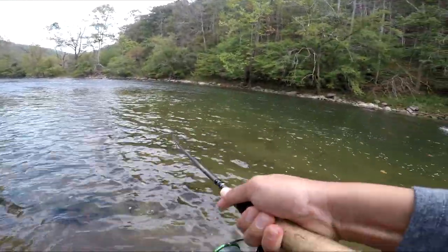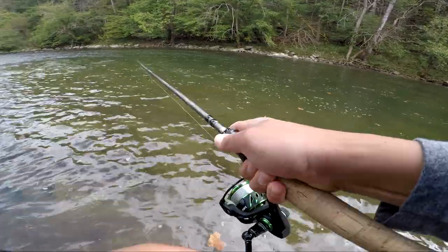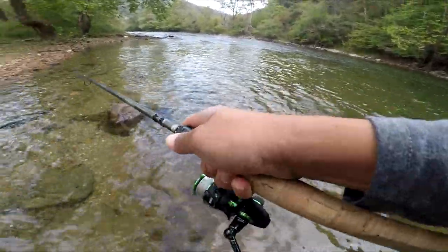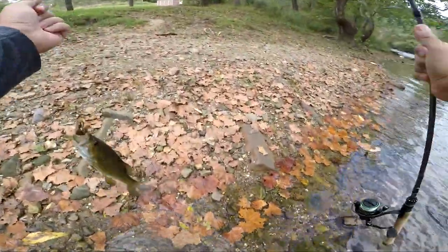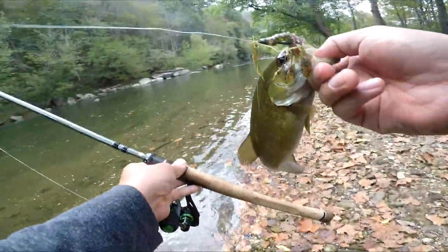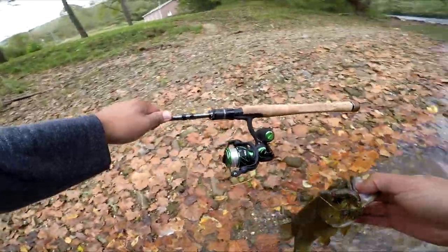Got em — that's a good one! Good smallie. That is a good one. Cast it all the way over to the other side — that fish wasn't going anywhere. It was hooked good on the Viper 2. The Viper 2 is a good reel for rivers, let me tell you that.